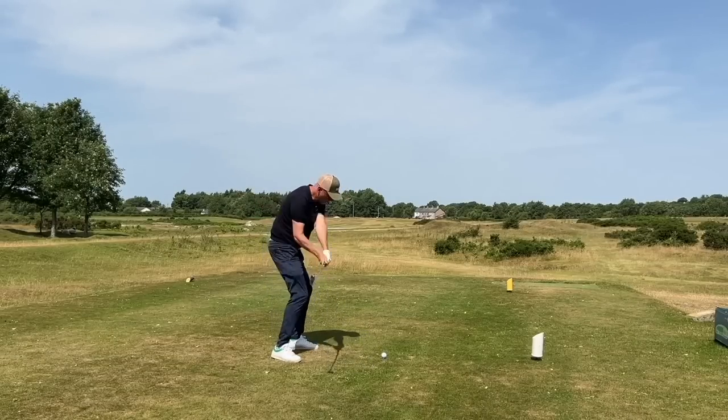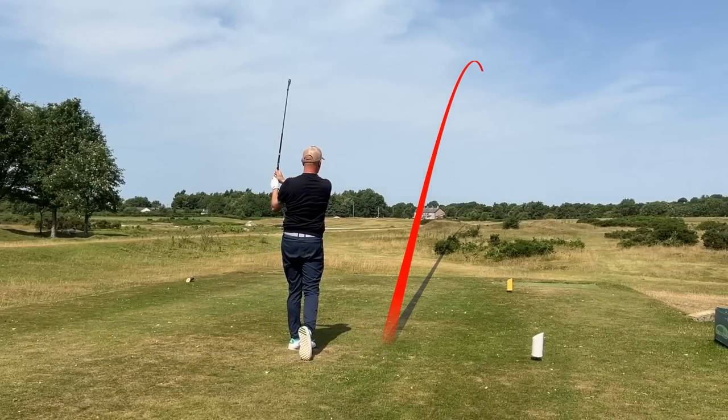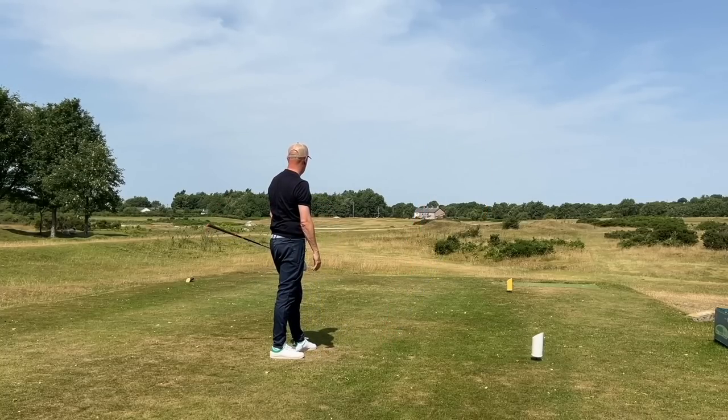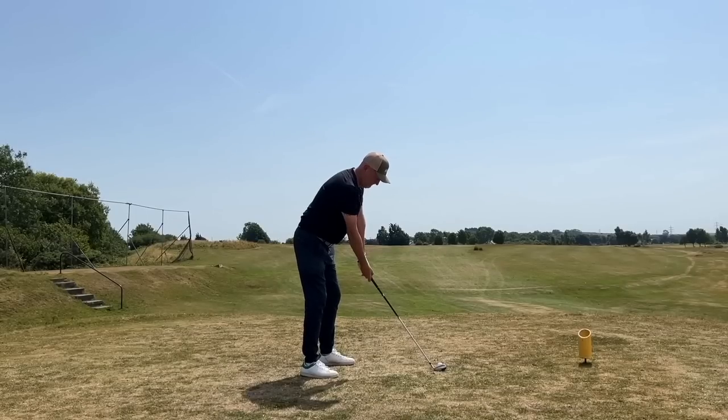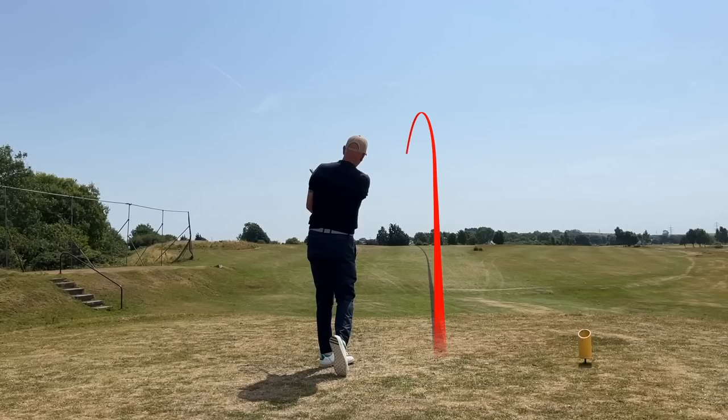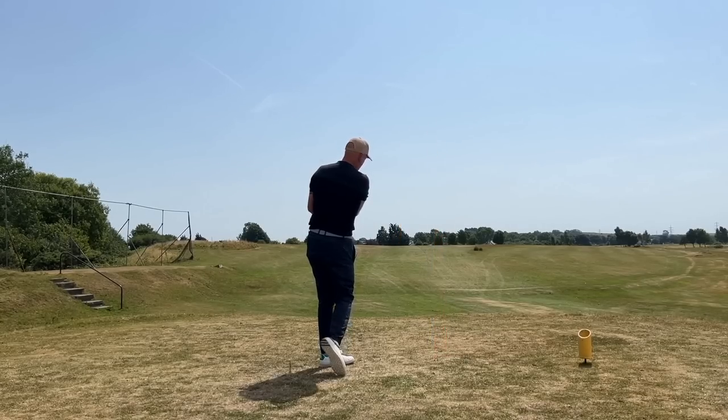I can continue to show you great ball flight shot tracers and tell you how good these clubs are, but in this video we need some data to really tell the tale of what is going on. Quite simply: the four and five iron in the DHY far outperform my regular irons, and I think they would for you as well.